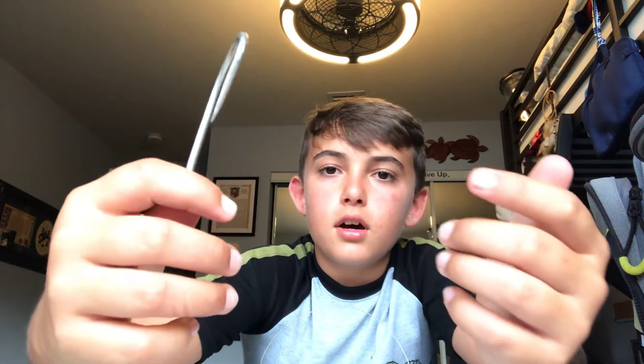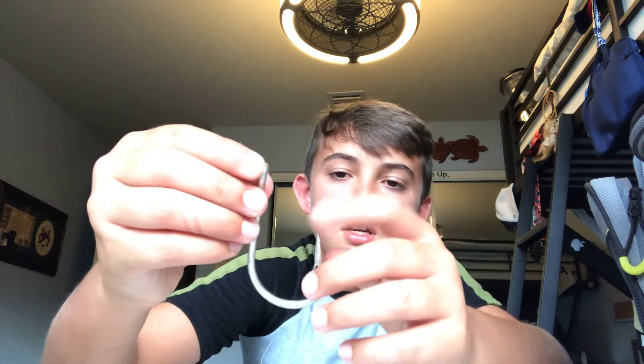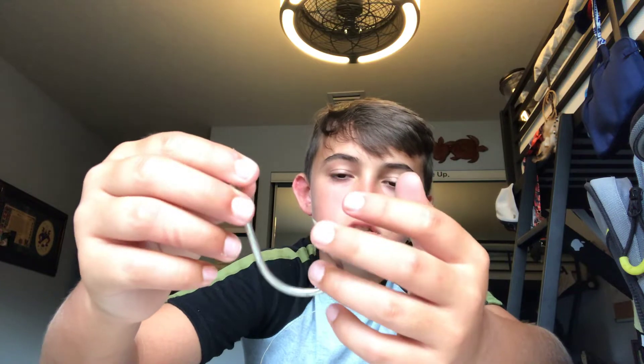Then you take your hook. It doesn't matter if you have a circle hook like this or a regular hook — it's whatever you prefer. The main difference is circle hooks are good for sharks and Goliaths because when they bite, the teeth in the back will grab and the hook will set itself. Goliaths suck in bait, and it's amazing how big their mouths are.